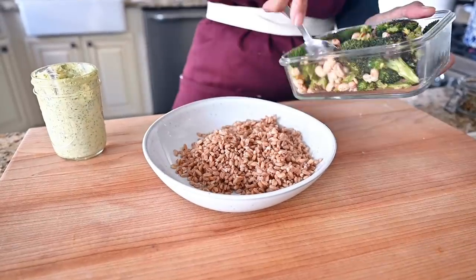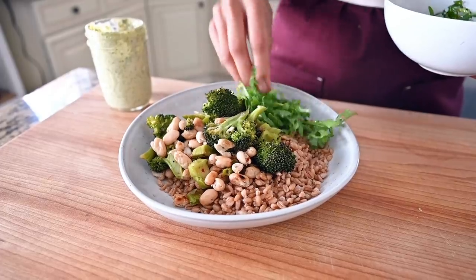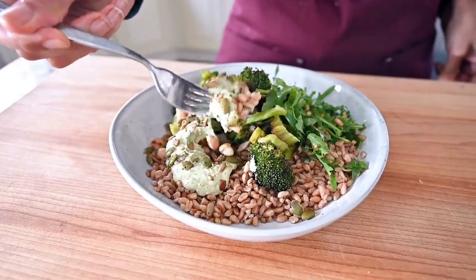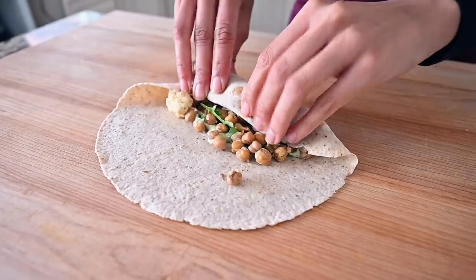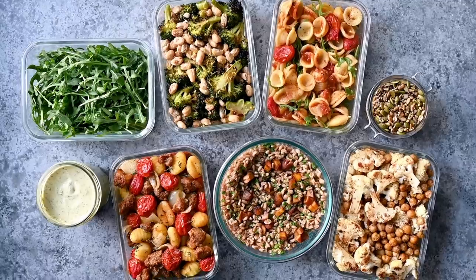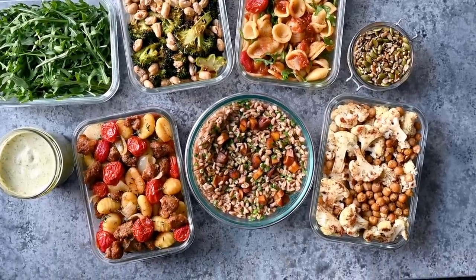With the farro, we're going to make a grain bowl — add some of the roasted broccoli and white beans on top, add in some salad greens, pour that tahini everything sauce on top, and finish with the spiced seed sprinkle. And with the chickpeas and cauliflower, we're going to stuff them into a wrap with the tahini sauce, add some salad greens — and that is what I call a two-minute lunch. There are even more ideas on how to combine these ingredients, plus step-by-step instructions, in the free PDF guide linked in the description below.